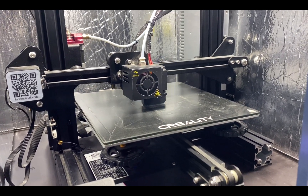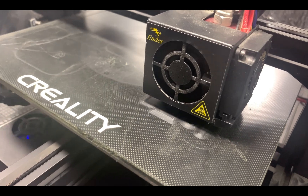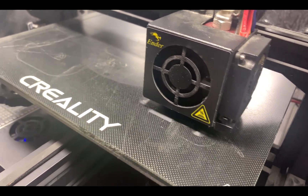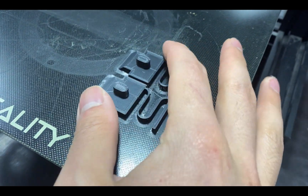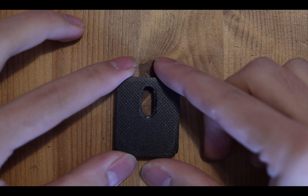With each design upgrade, I tried to reduce the profile of the lock to make it as thin as possible but still structurally sound. I fine-tuned the thickness of the spring to give a good balance between flexibility and strength. I also tried to minimise the time and material it takes to print.